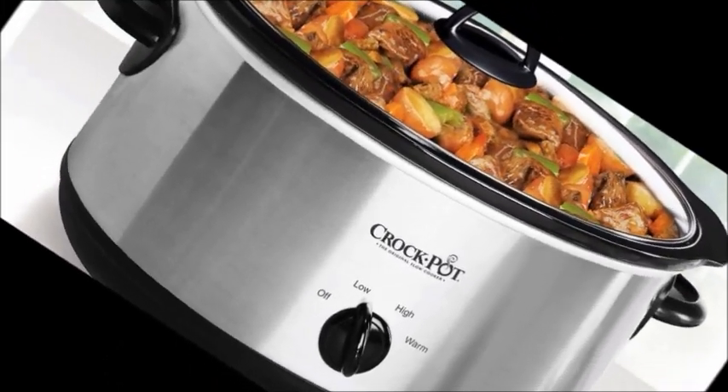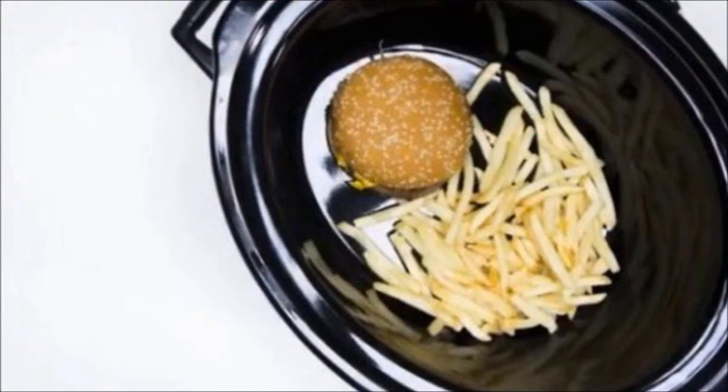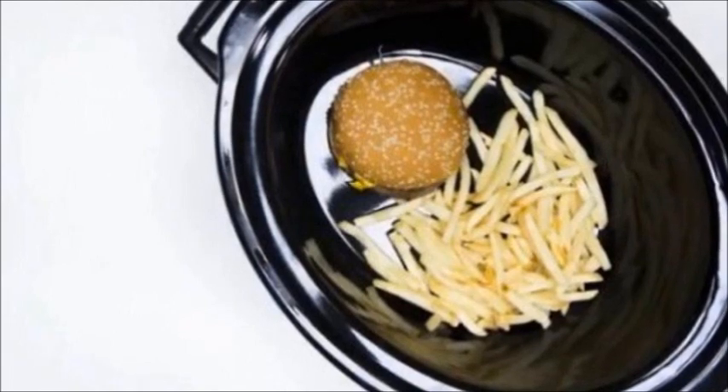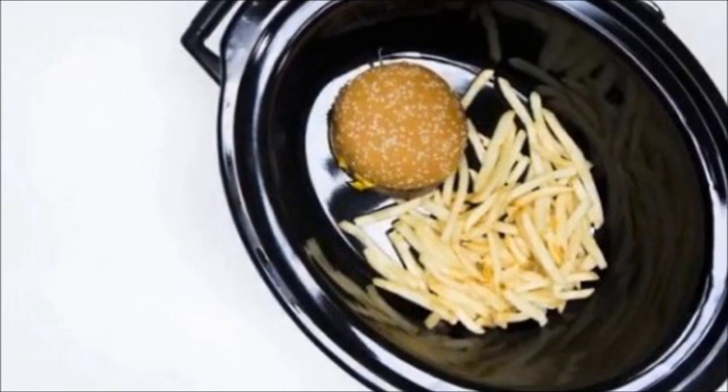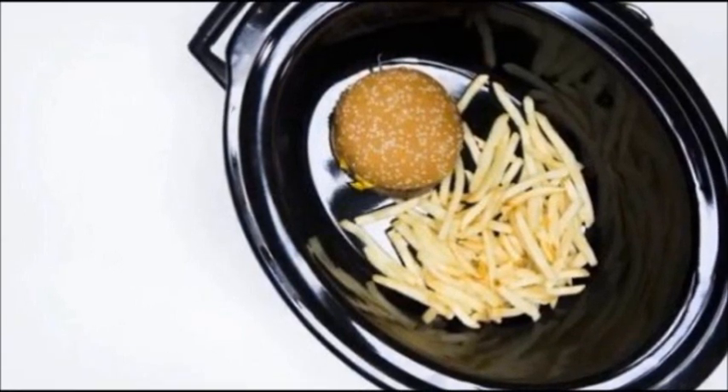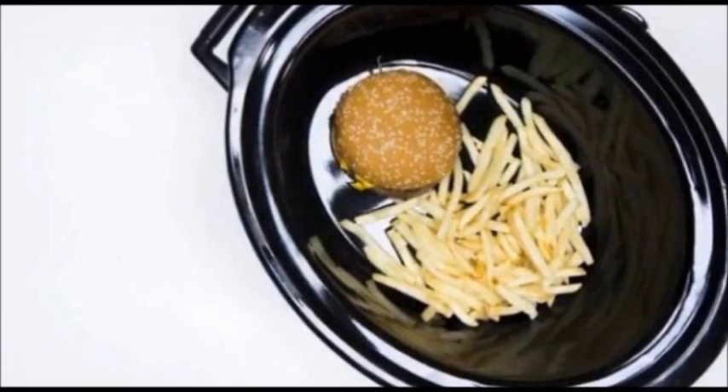Finally, inspect the stoneware itself. Flip it over and make sure there are no chips, no cracks. Look all around, and once you're sure that it's in excellent condition, then you know you can use your Crock-Pot safely.